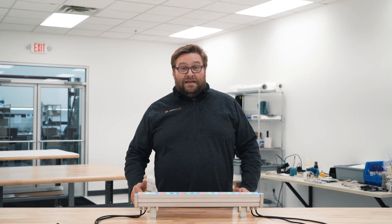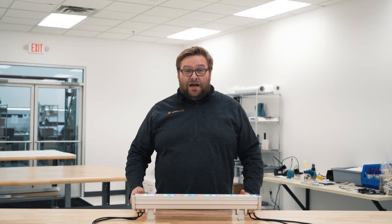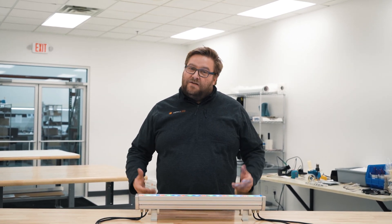Hey everybody, it's Marty from Aspect LED. Today we're going to take a look at the slimline wall washers, the RGB version, and how to use the DMX and set it all up. So let's take a look.